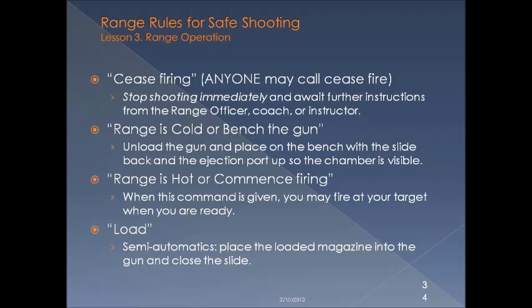Range commands: Cease fire — stop shooting immediately and await further instructions from the range officer. Anybody may call a cease fire, so if you see an emergency, don't hesitate to call it. Range is cold and bench the gun means to unload your gun, place it on the bench with the slide back and the ejection port up so it's visible to the range officer. Range is hot — when this command is given, you may fire at your target when you are ready. And load means for semi-automatics: place the loaded magazine into the gun and close the slide.